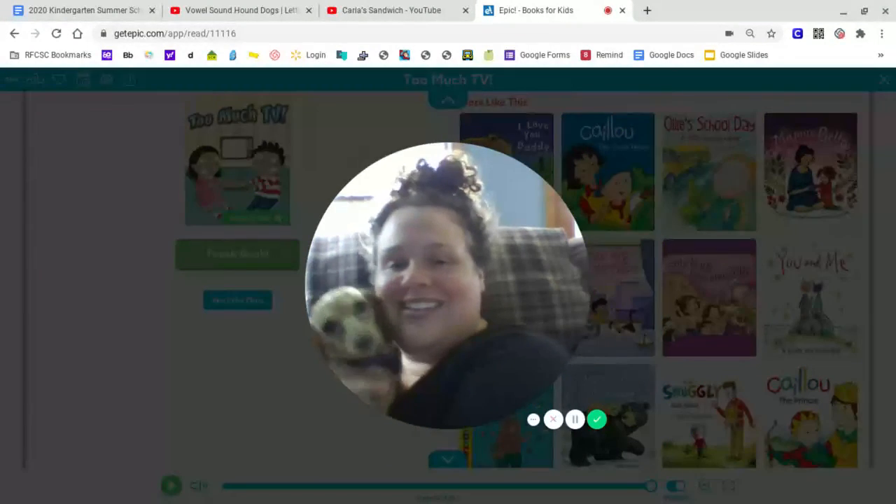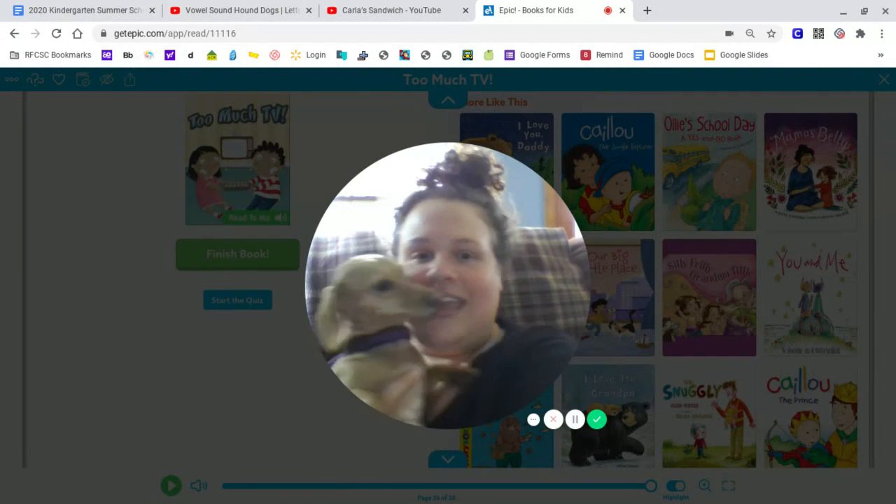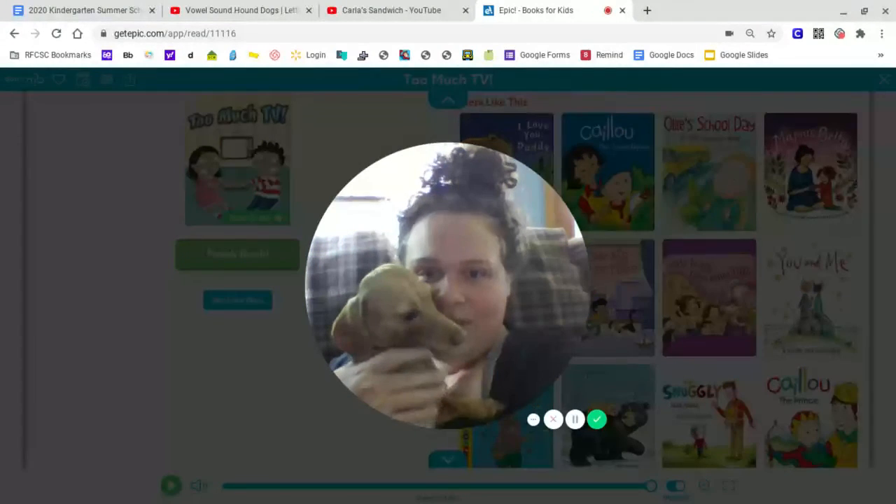All right. Dottie, say goodbye. Oh, she's cuddly. Say goodbye to the friends. Goodbye. Bye-bye.